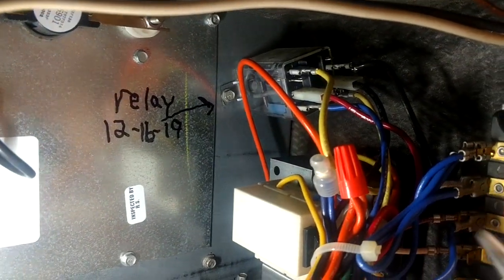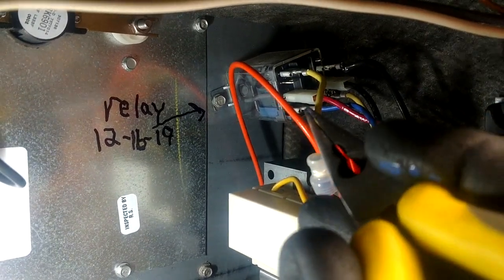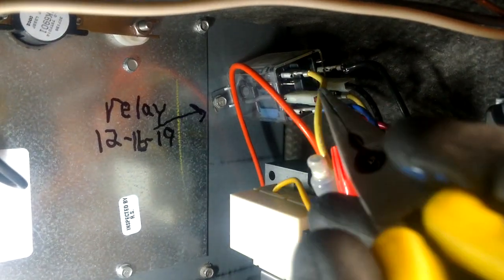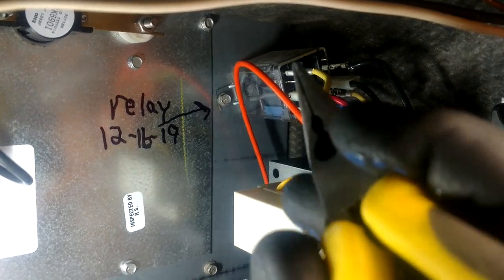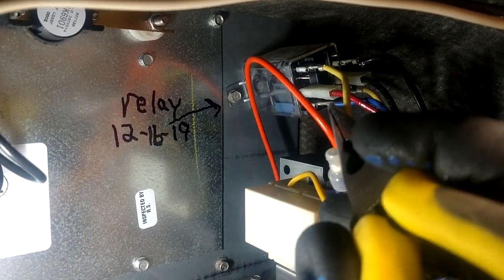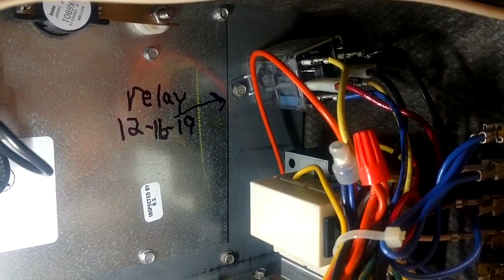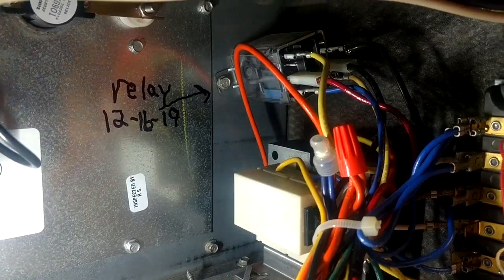Over here on this side, this is what is going to make the blower run with the emergency heat through the sequencer. Whenever that sequencer closes, it's going to send power through that red wire to the normally closed contacts - because the bottom and the top are normally closed - and it's going to send that power through that yellow wire and power that speed of the blower motor. But we're not getting any of that.